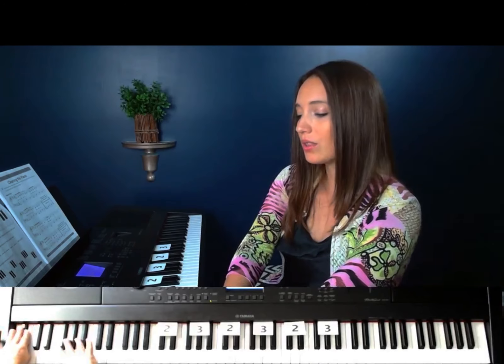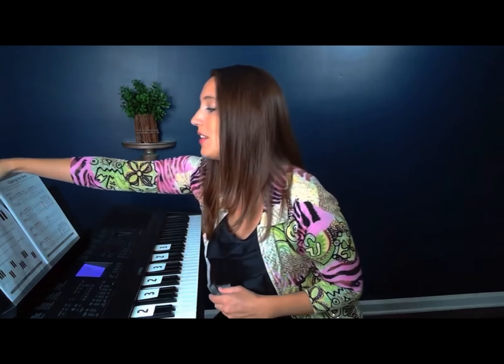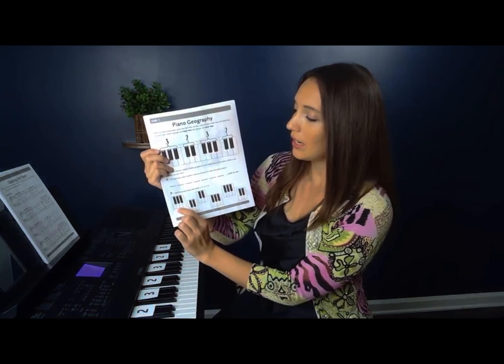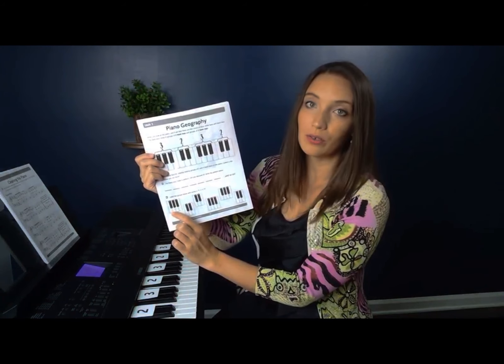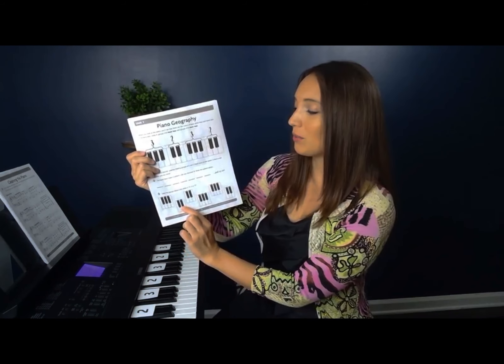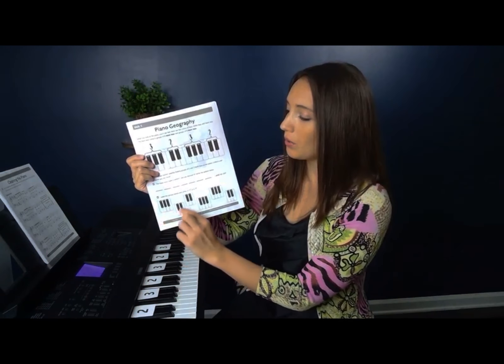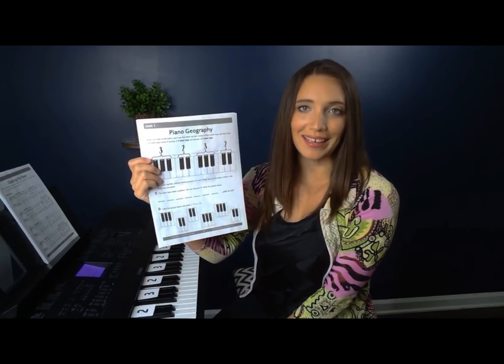So down here on this side of the piano we have a single black key all by itself. Other than that, it's two, three, two, three all across the piano. So what you're going to do next is on the bottom of your worksheet you're going to write whether it's a group of three black keys or a group of two black keys. You can write the number either below or above the groups of black keys.